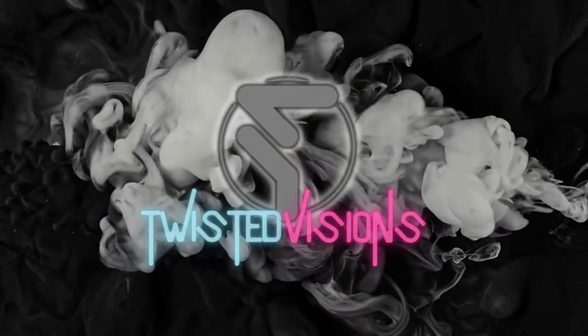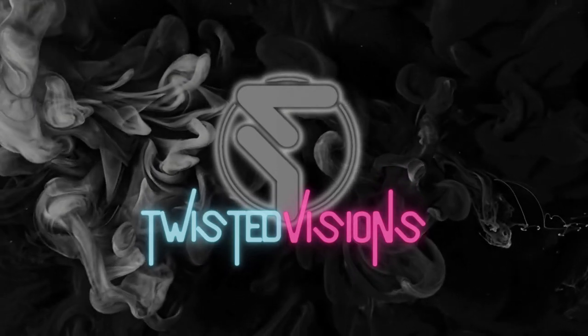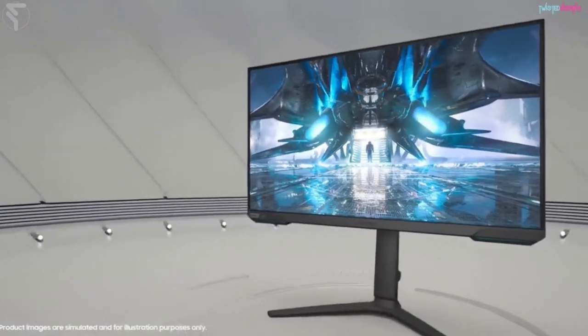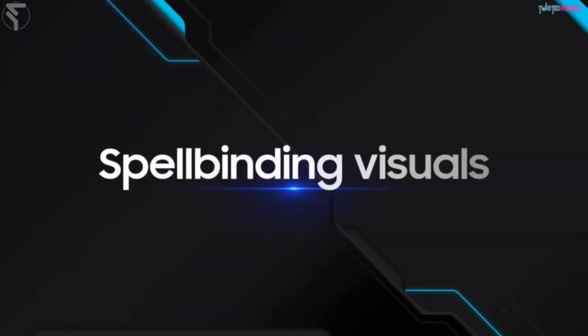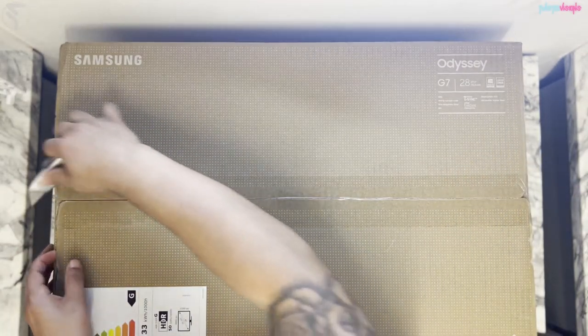Unboxing time! My new monitor has come — this is the Odyssey G7 Ultra, 4K 144Hz. I'm very excited, so enough with the foreplay, let's just jump into it.